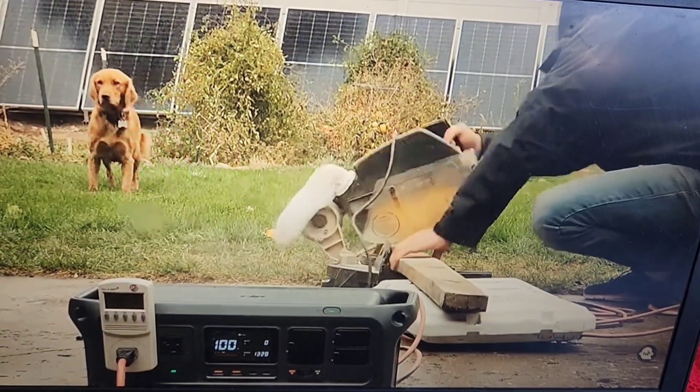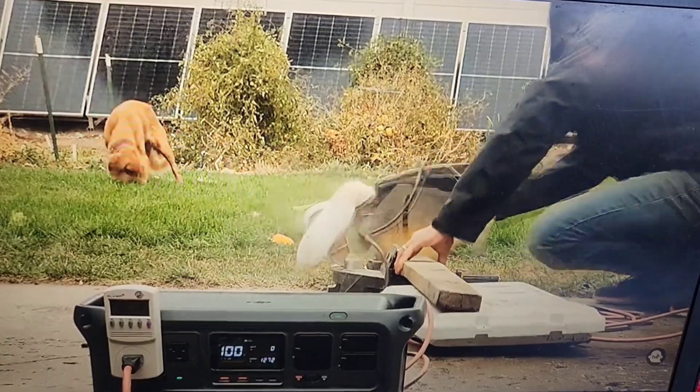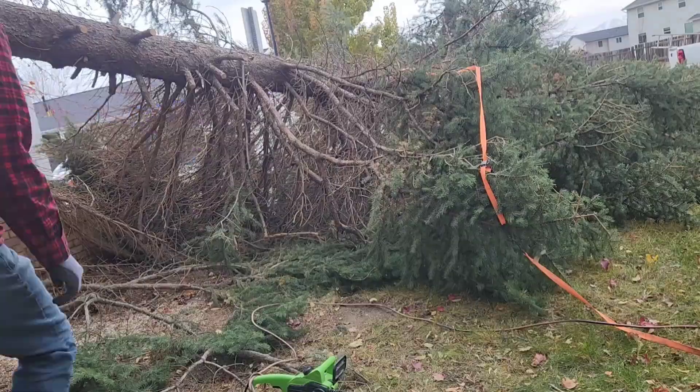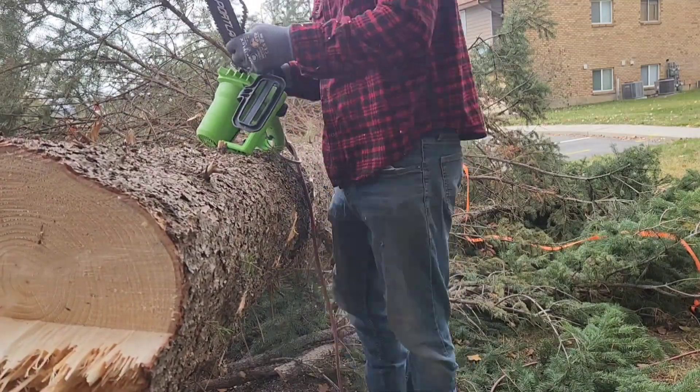I estimated just cutting 2x4s, and I should be able to get 900 2x4 cuts out of one battery. I was using my electric chainsaw for three hours straight, and I still had like 20% of my battery power left.